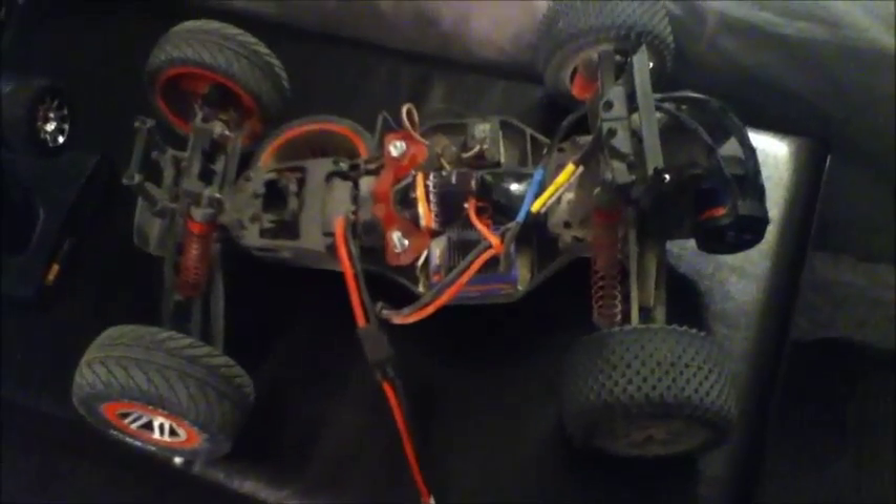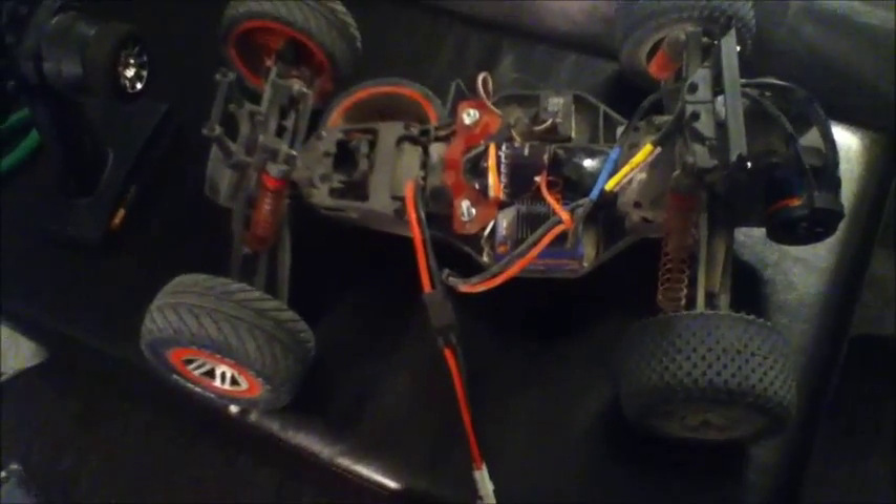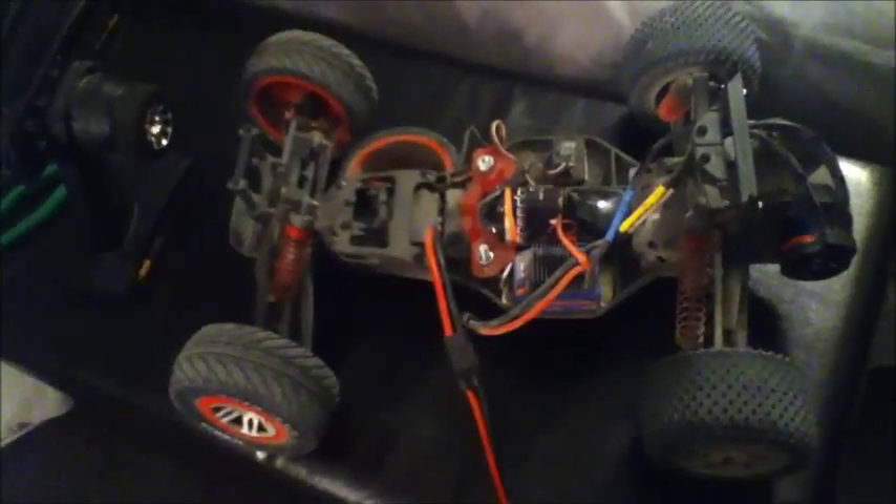I will get some shots of this thing running after it's charged — should be done soon. Hope you guys enjoy. Thanks for watching.